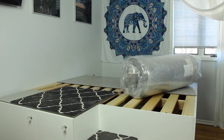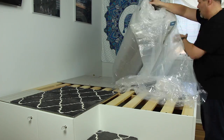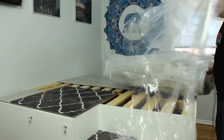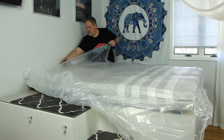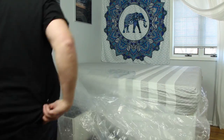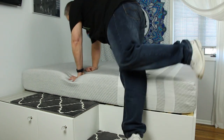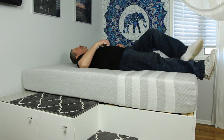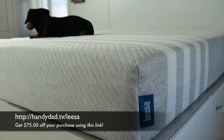Now, what good is a new bed without a new mattress? I decided this was a good opportunity to upgrade to a new foam mattress from Leesa. Leesa is a direct-shipment manufacturer that makes your mattress to order and delivers it compressed in a box with free shipping. It has great reviews and comes with a 100-night risk-free guarantee including free return shipping. I've been sleeping on a foam mattress for years and love it because it never sags like a spring mattress. Click the link in the video description to get $75 off a Leesa mattress.